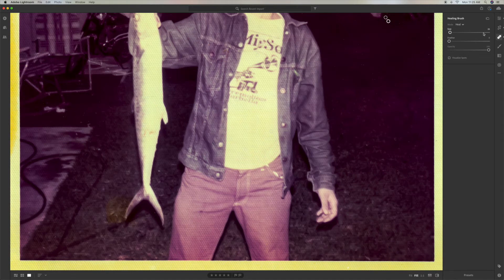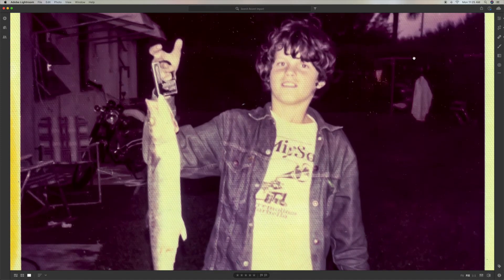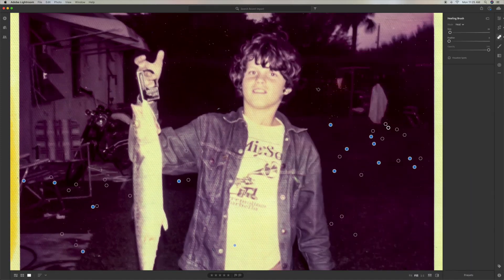Then we come back over here, pull it down, and find the imperfections here. There are so many. Luckily we don't have a lot on your subject. This picture is from 1974 — it's been sitting in a box, it's all washed out, but we can bring it back to life.